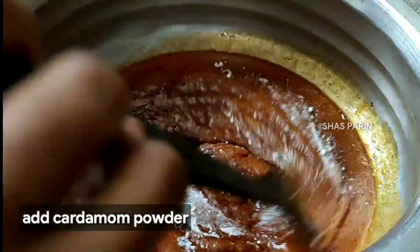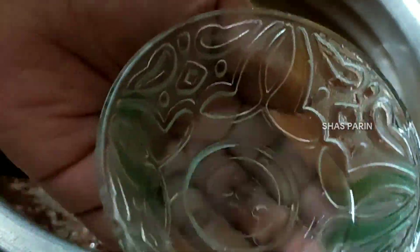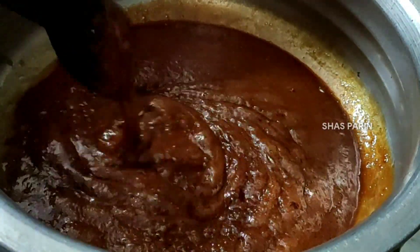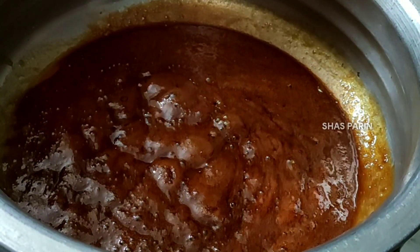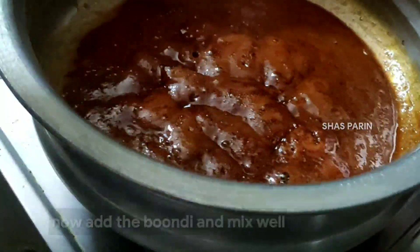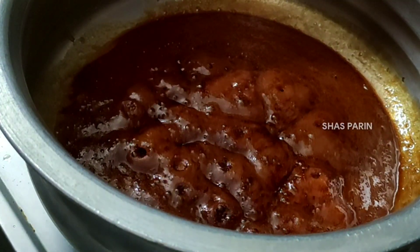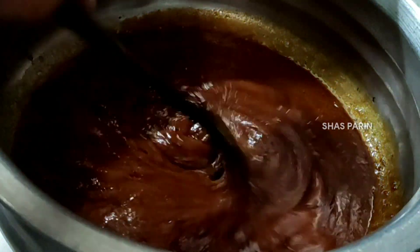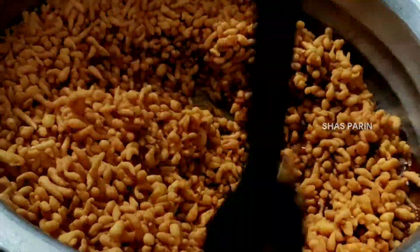Add 1 teaspoon of the powder in a bowl. Put the plate on and press the bowl and apply it. Add it and mix it.